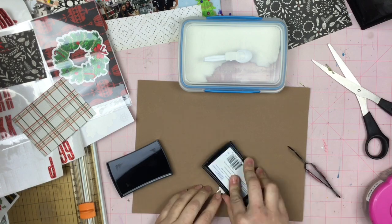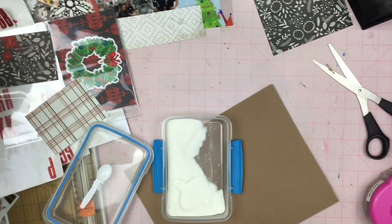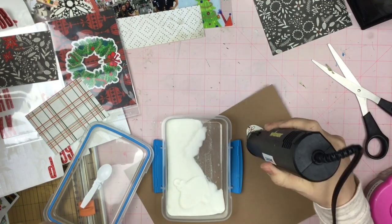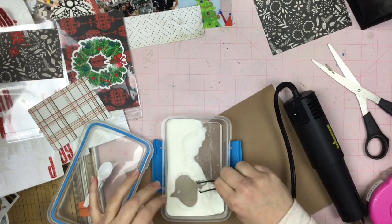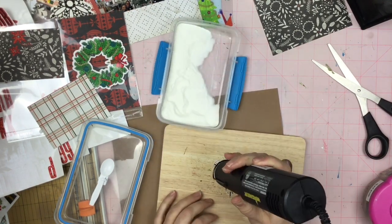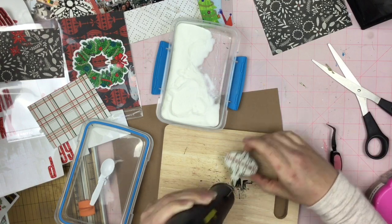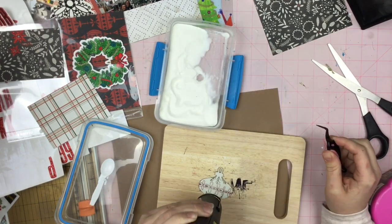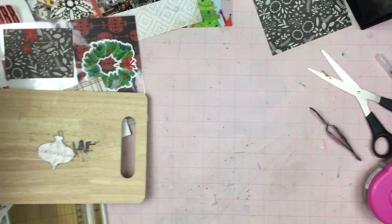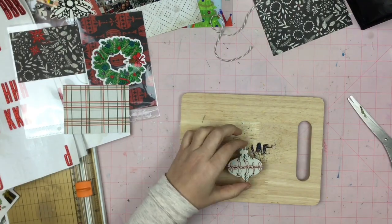Now this is an ornament from, I believe, a My Mind's Eye chipboard. So the only thing I am doing is putting clear embossing powder on it and then heating it up until it's nice and smooth and melted. I like a nice, clear, thick kind of sheen to it. And I am moving it quickly enough that I'm putting the ornament right back into the embossing powder instead of having to use my Versamark ink pad and do that all over again.